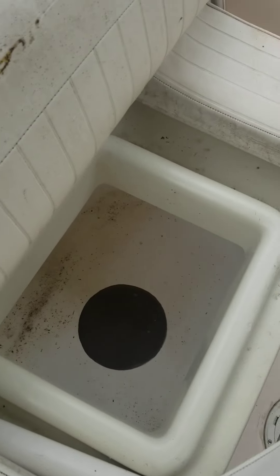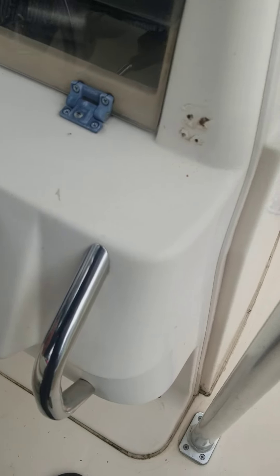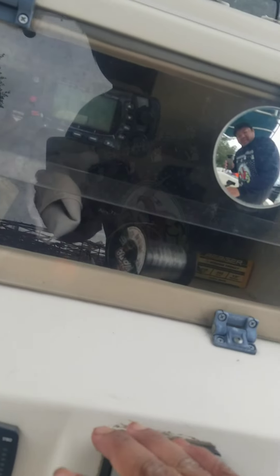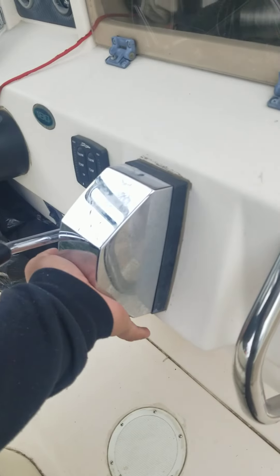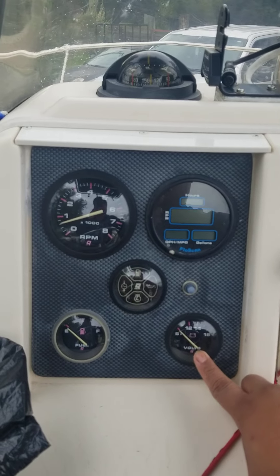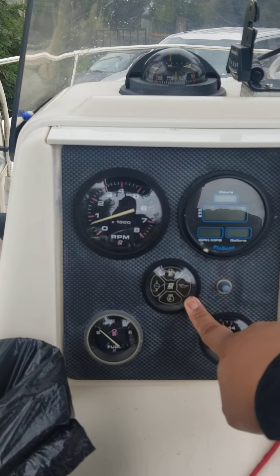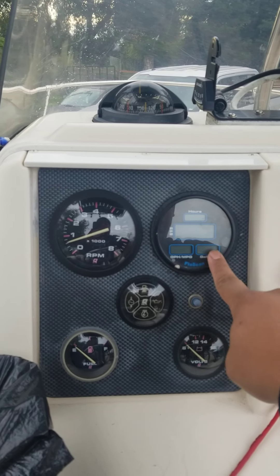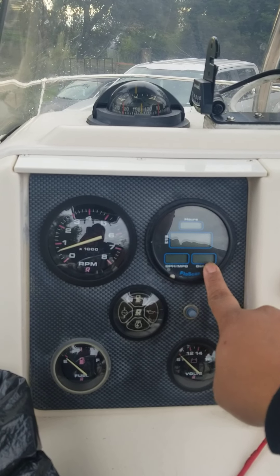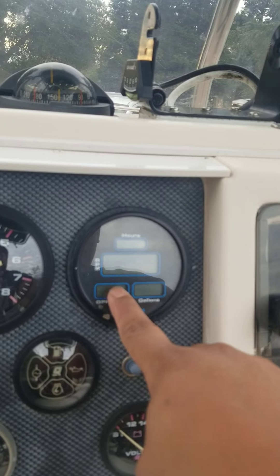You lift this up and that shows you the live well — this is just the cover here. So to give you an idea: the voltage gauge works, fuel indicator works, the four-cluster warning indicator works, the digital gauge works and shows the hours. The gallon section doesn't work. RPMs work well. Gallons per hour doesn't work — so just hours and RPM on the digital.